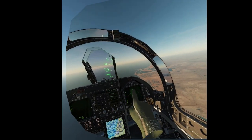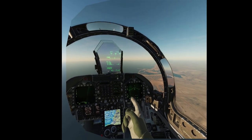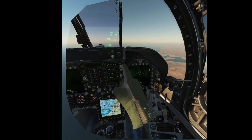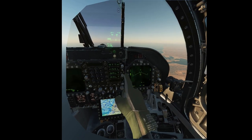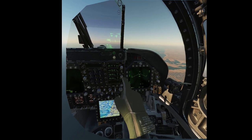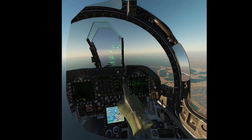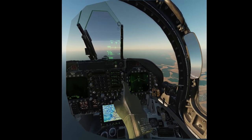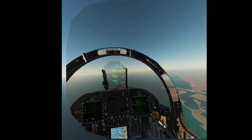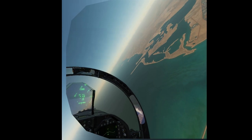Another issue is knobs that you need to turn, like the volume or brightness knobs. They kind of work, but I'm not sure how the logic of them is — I'm not able to consistently use them and make them do what I want. I basically fiddle with them and they kind of move, but they don't work like I expect. So for now I'm not using them.